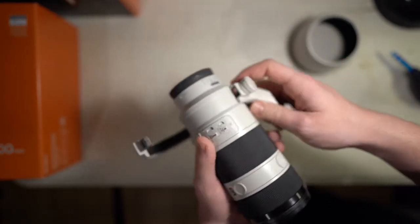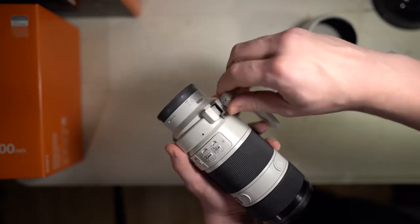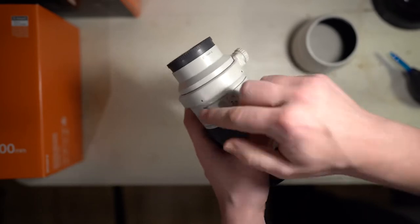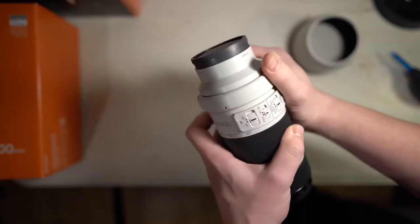And then to put it back on, just pull, click, twist. Really that simple, and you've got the dots there if you want to line it up.